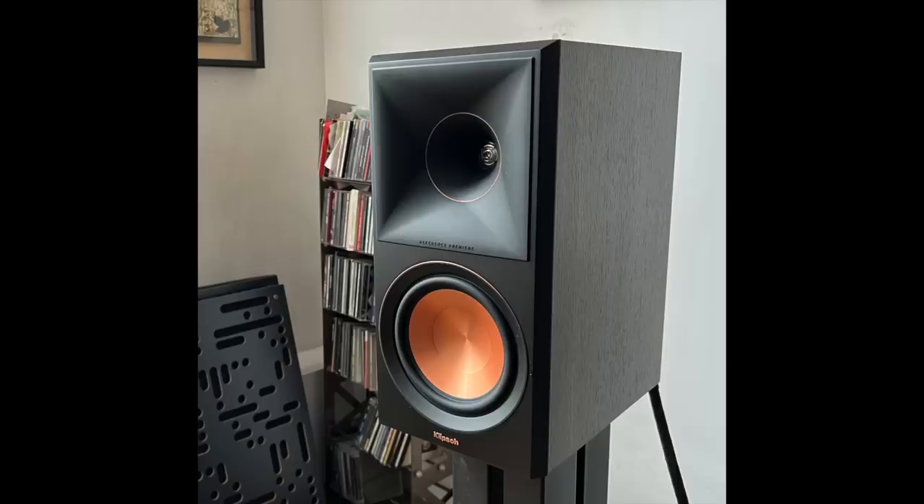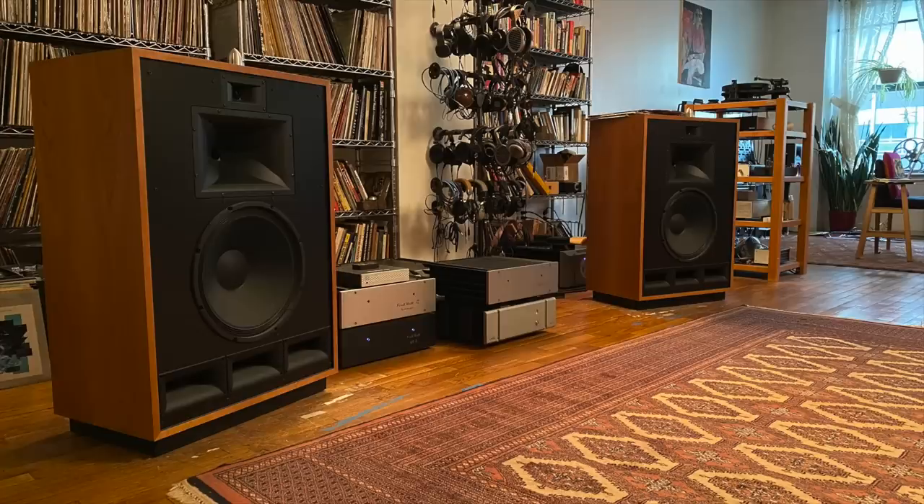I'm looking at a speaker right now that does work at low volumes — the Klipsch RP-600M. And my old Klipsch Cornwall 4s — those you can listen to really, really low and still feel satisfied. Unfortunately, that's not true for the 705 S3.